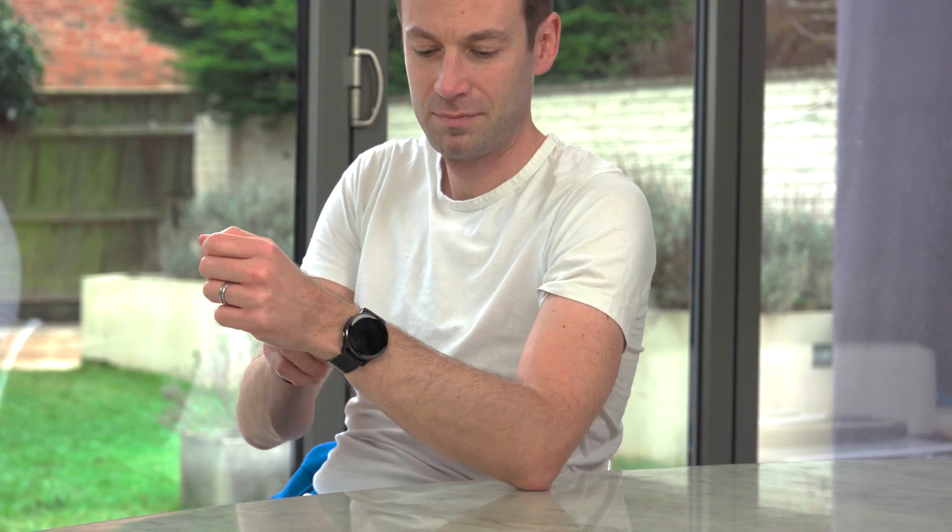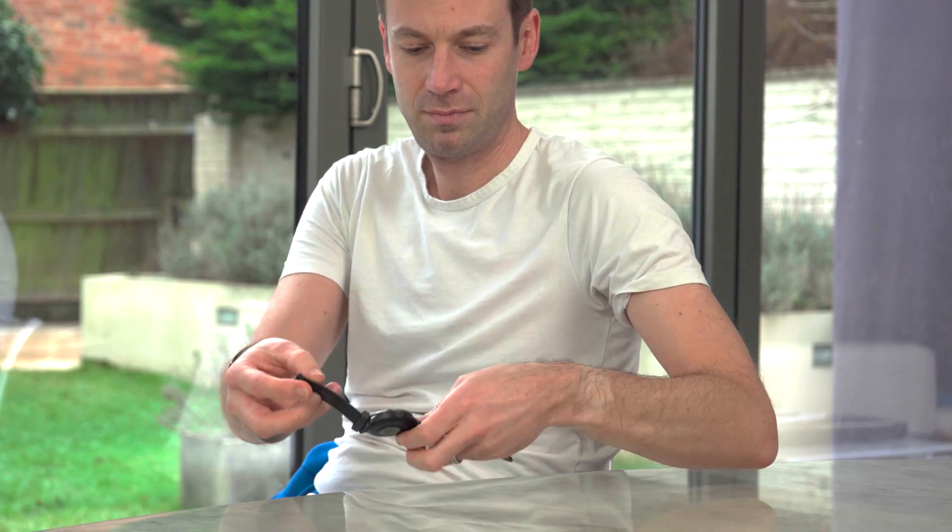Next, remove any items that could interfere with the blood flow in your wrist, like watches or bracelets.